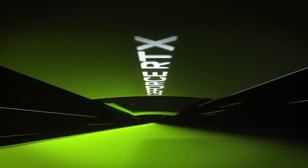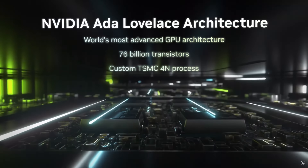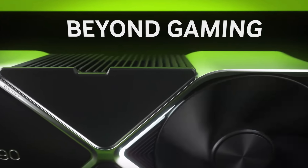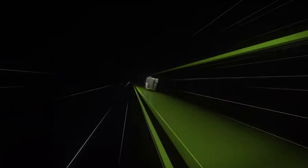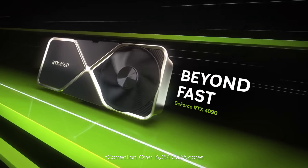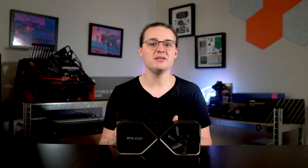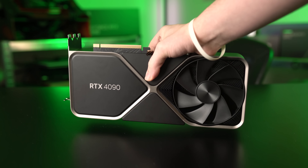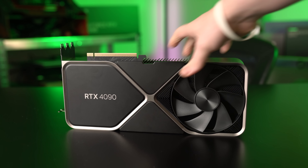The 4090 ushers in a new generation for NVIDIA based on the new Ada Lovelace architecture. It's the top dog of the lineup right now with over 18,000 CUDA cores, clock speeds above 2.5 GHz, 24 GB of GDDR6 memory, and board power of 450 watts. Basically, it's a monster and it comes with a size to match.